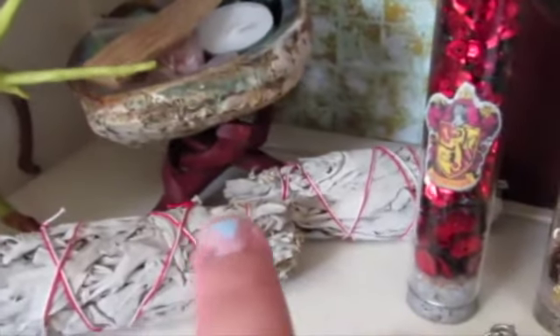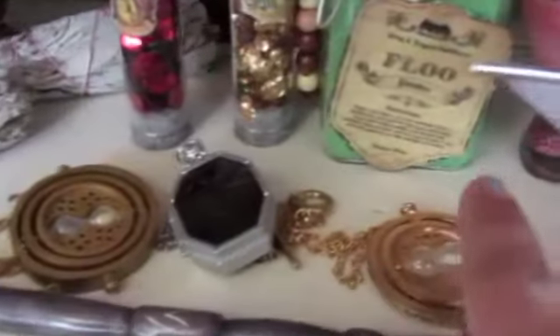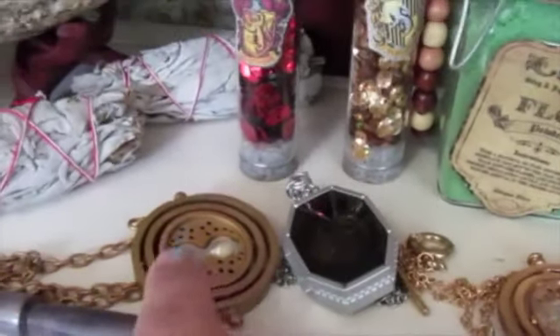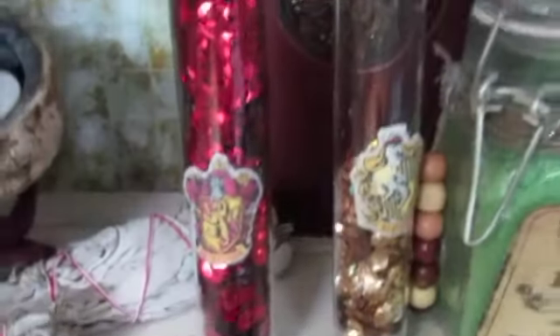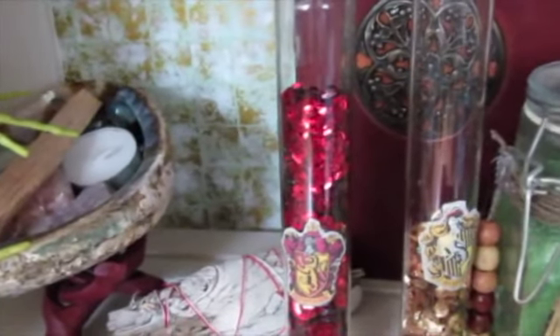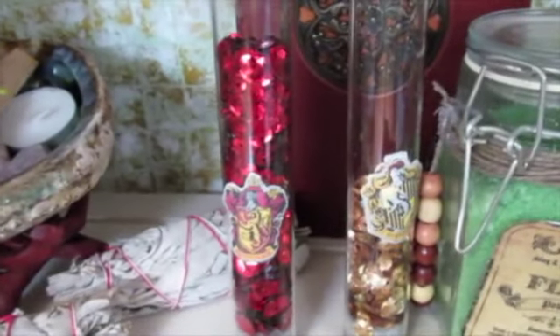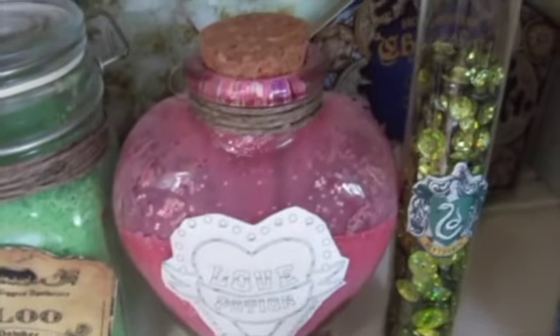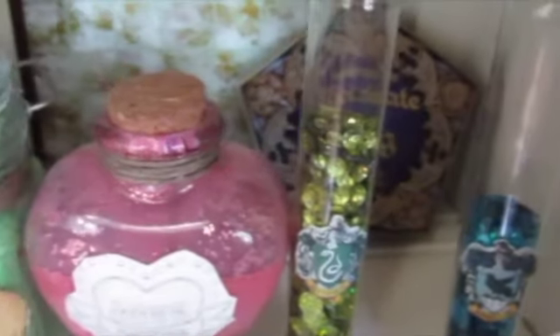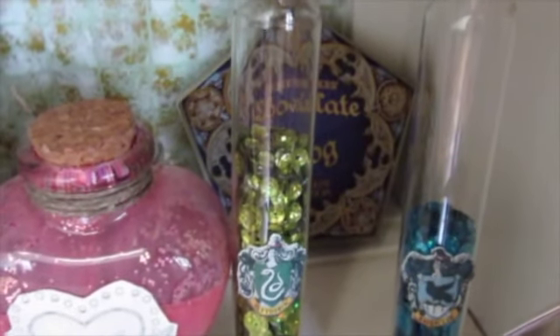Next on the shelf I have my wand, and then the time turner — the Slytherin lock — and my other time turner. This one I got from a Barnes and Noble box set, and this one I got on Amazon — it's the real metal Noble Collection one. Next you'll notice I have the Gryffindor and Hufflepuff school house point counters, my floo powder, and my amortentia love potion. And on this side I have the Slytherin and Ravenclaw house point counters.